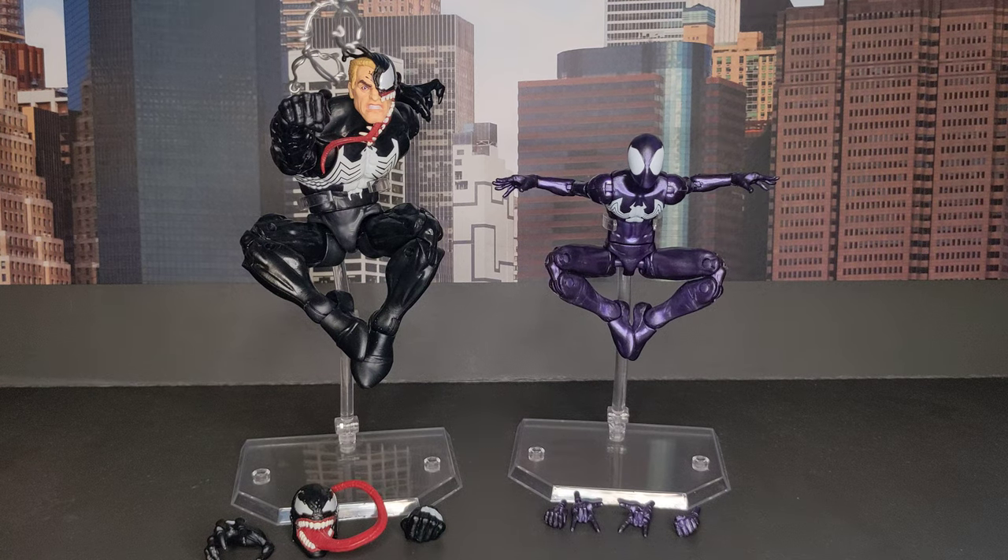Hello everyone, today we're going to take a look at the new Marvel Legends Venom and the Ultimate Symbiote Spider-Man. These figures both came with box sets with different five figures, but I'm only interested in these two, so I will just show them.